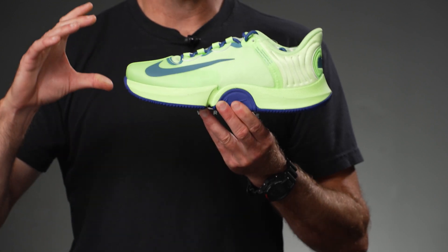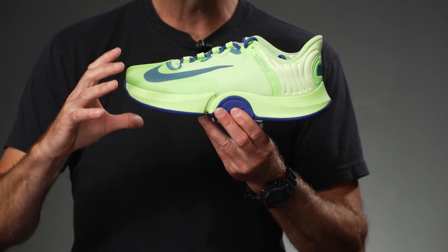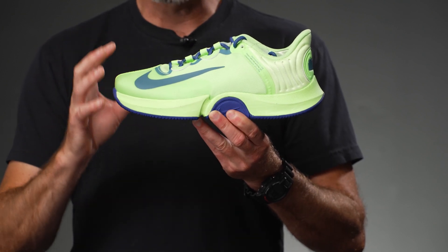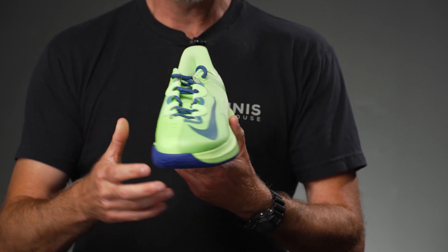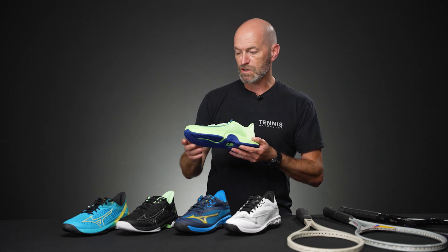This one is in a really cool lime and blue colorway. The shoe offers a ton of cushioning, so if you're looking for that plush, pillowy ride out on the court while still getting nice support, stability, and good durability, this is a good way to go. One of the playtesters' favorites — I know Troy loves the GP Turbo, as does Michelle. Super comfortable shoe right there from Nike.